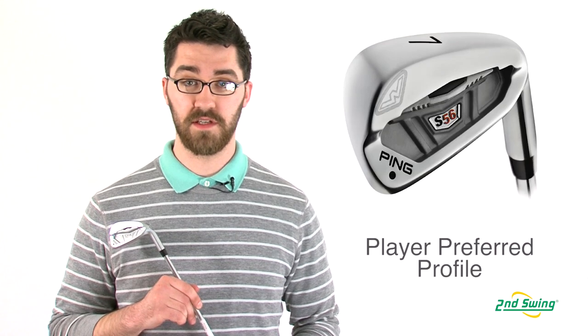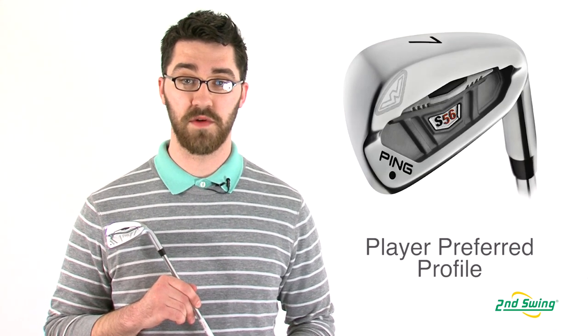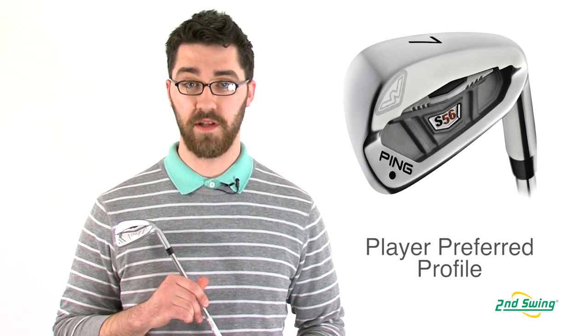Hi, my name is Pete McGough-Pose with Second Swing Golf and today I'm here talking to you about the Ping S56 irons. The S56 irons follow in the tradition of the Ping S line of irons with its player's preferred profile and workability.